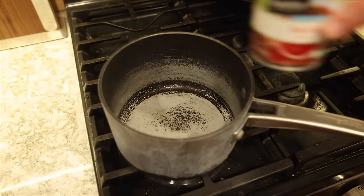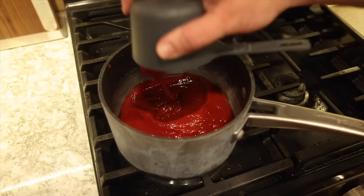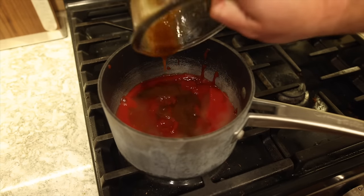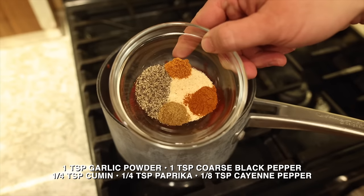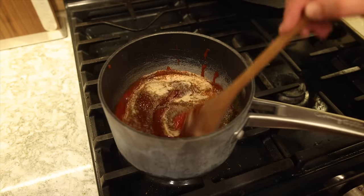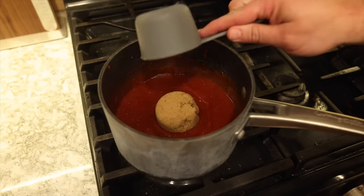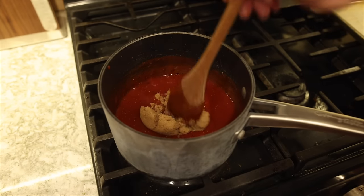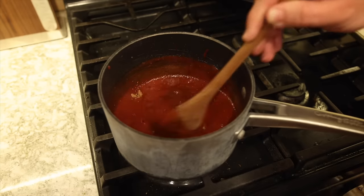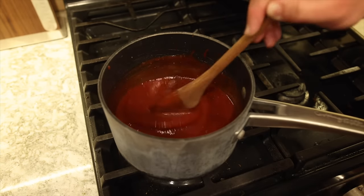For the sauce, grab a saucepan and bring it to medium low heat. We're adding eight ounces of tomato sauce, one cup of ketchup, one fourth cup fresh lemon juice, two tablespoons Worcestershire sauce. Next add the seasoning mix and get that all mixed together and incorporated. At the end, add one half cup brown sugar — mix this all together and let it simmer on low for about five minutes or so. This sauce is going to be fantastic.